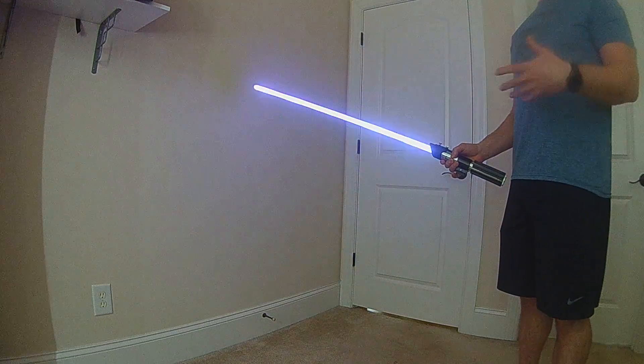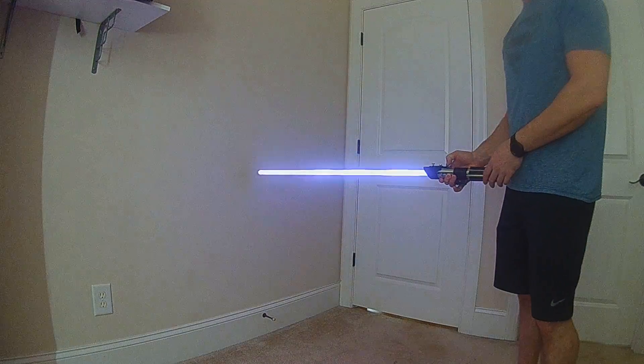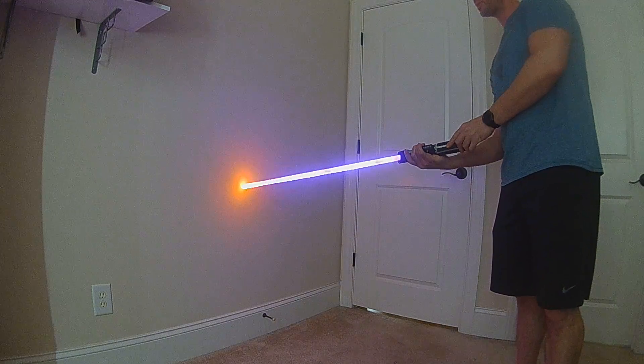Lastly, there's another new effect for OS 4, and that's melt. That's supposed to mimic cutting through a surface. As you turn your hilt, it'll actually change the temperature and the intensity.